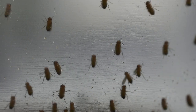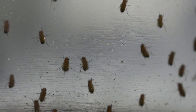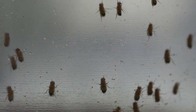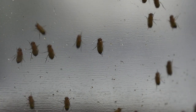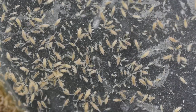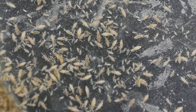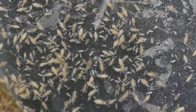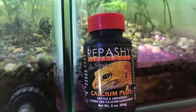Next, let's talk about their diet. As with most dart frogs, the staple diet for Ranitomeia imitator would be flightless or wingless fruit flies. They also really enjoy springtails and will feed on small isopod species, as well as mites and other small insects. It's always important to make sure that your feeder insects are dusted with a high quality calcium and mineral supplement.